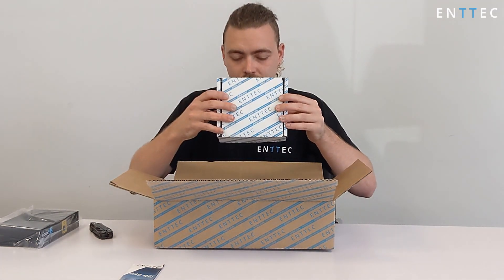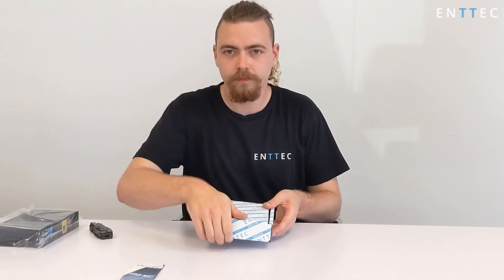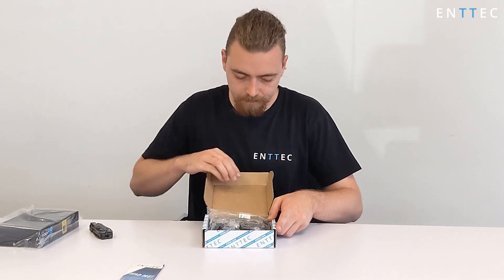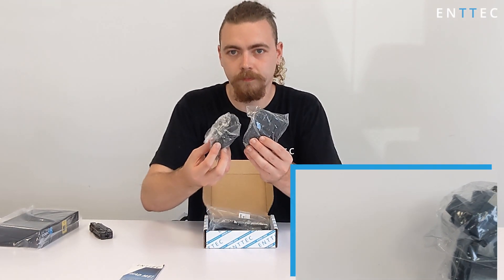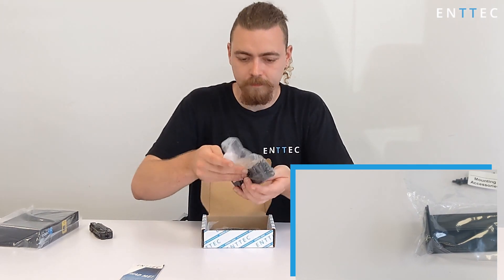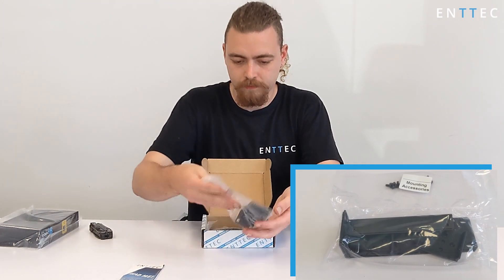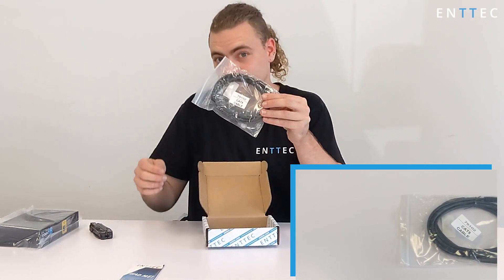We've also got the accessories box. We've got a power supply with international plug adapters, reversible rack ears and fixings for 9.5 inch and 19 inch rack mounting, and DIN mounting. And finally, the network patch lead.